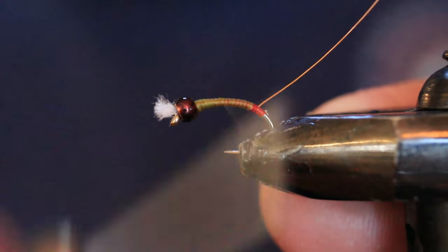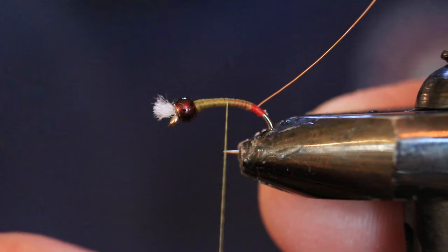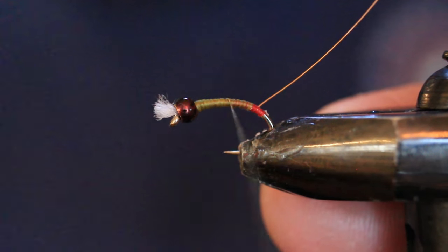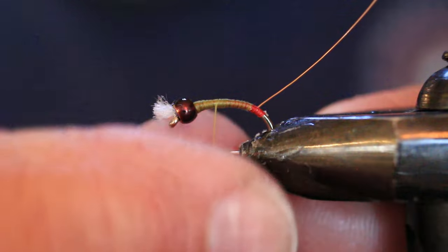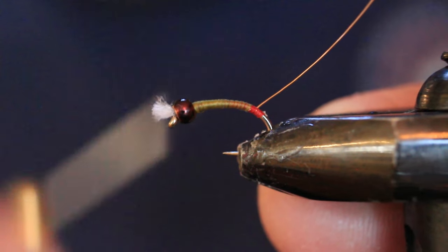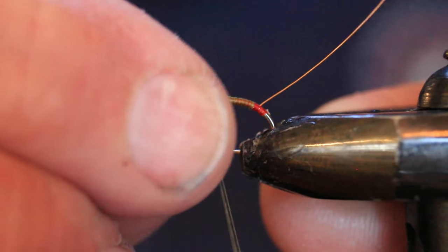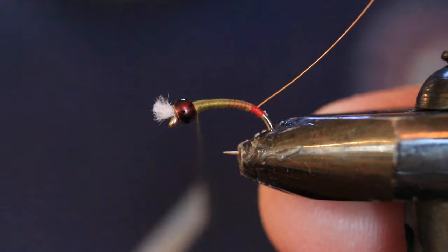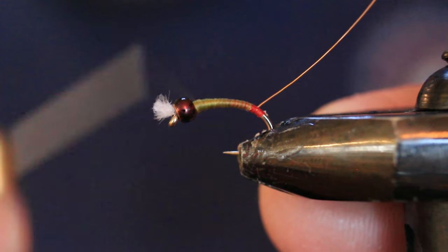I hang the thread and take this as a good time to flatten it out — running my fingers down it in the style of Mark Yodagawa. He's an excellent BC tyer, well worth emulating, especially on chironomids. Check out Yoda Flies — he's got some excellent patterns on that channel. I flatten the thread and go back just a little, not as far as the point, then forward again to build up those shoulders slightly.